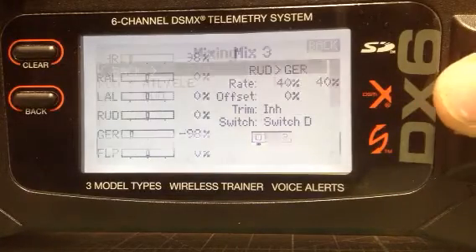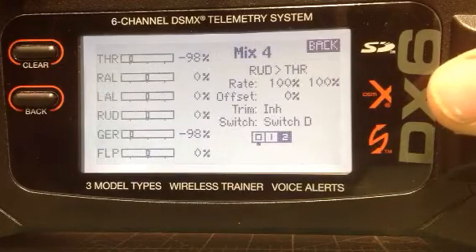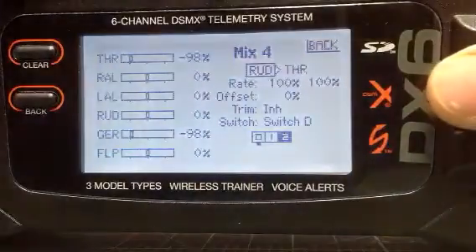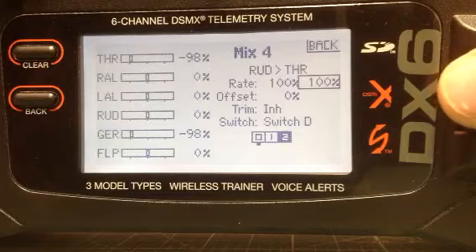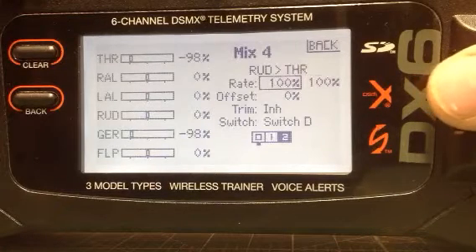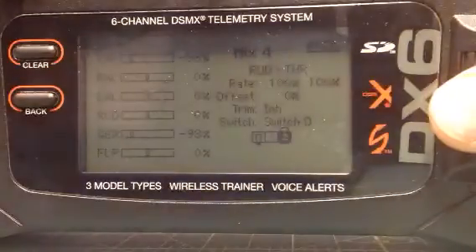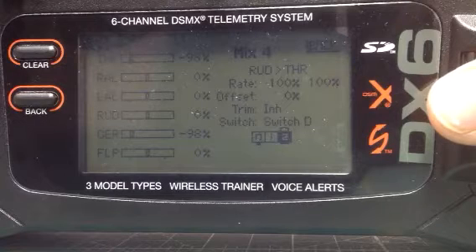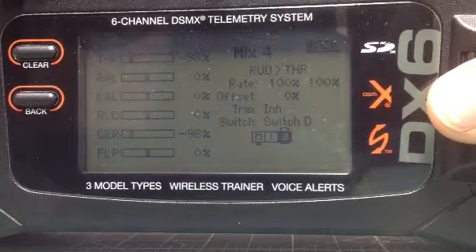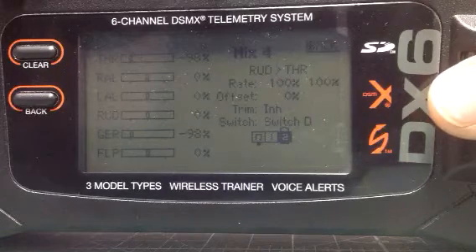Now we're going to go back to mix 4. We have rudder and throttle mixed, rate of 100 on each — and notice they're not negative. Pay attention to that when you set up your rates. With the switches, only switch position 2 is enabled. This gives you 'crazy mode,' which gives you full deflection both directions on your throttle speeds. Position 1 gives you about 40%, that's why I have it set to 40.